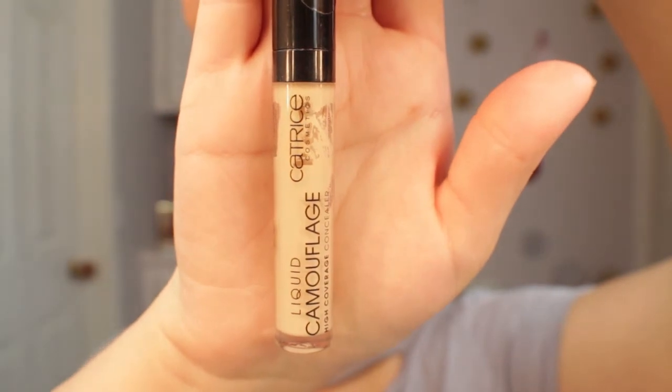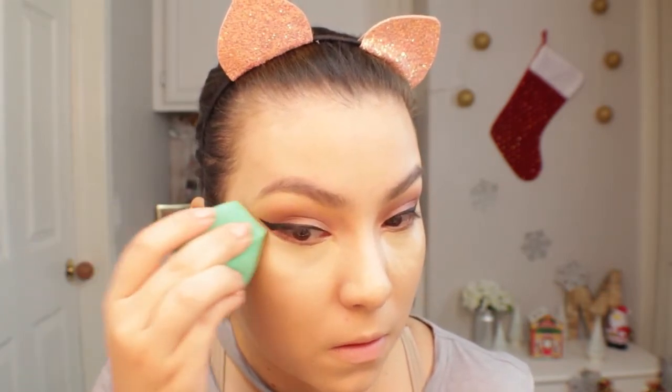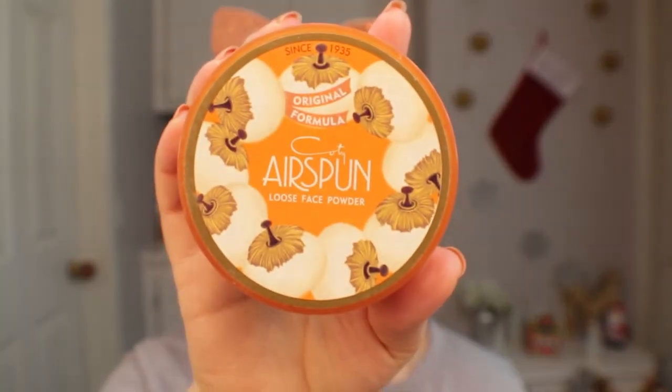For concealer I'll be going in with the Catrice Liquid Camouflage High Coverage Concealer in shade 020 Light Beige. It gives really great coverage, lasts a long time, and doesn't break up on me at all. To set my under eyes I'm using my Airspun Loose Face Powder, and once I'm done I'll also use that powder to set the rest of my face.